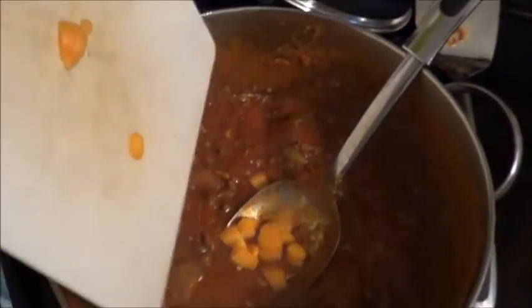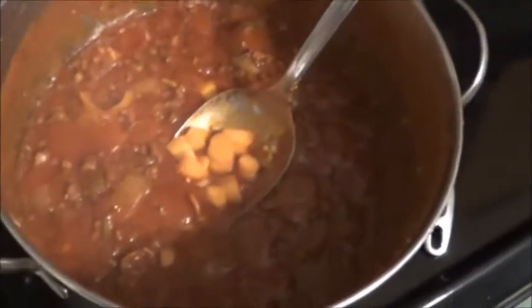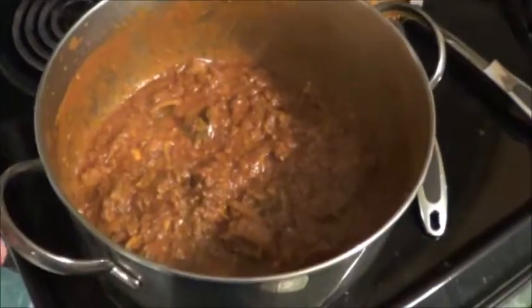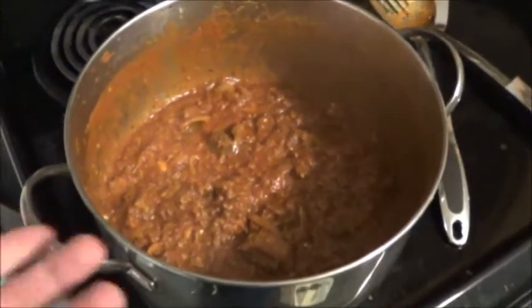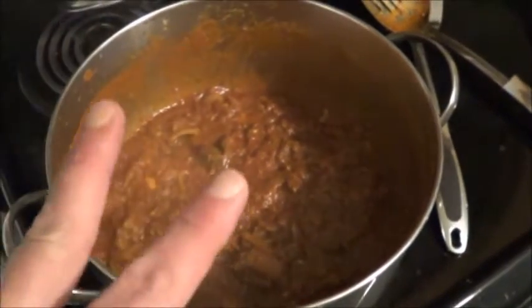That sauce has been simmering for about an hour. The house smells delightful. Still not quite ready to throw in the spaghetti squash yet, but I figured I would add a nice baby carrot from the garden to add a little more sweetness. Now I've actually turned the heat off underneath this because I find the best way to get the flavor into tomato sauces, in my personal opinion, is to cook them twice.